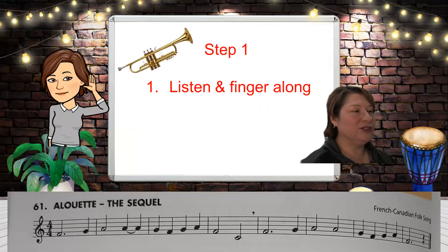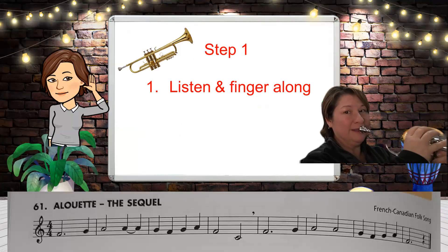It's in four four. One, two, three, four. One, two, ready.